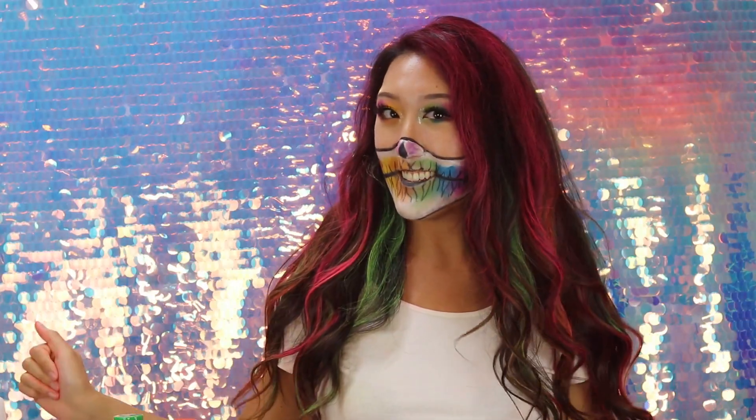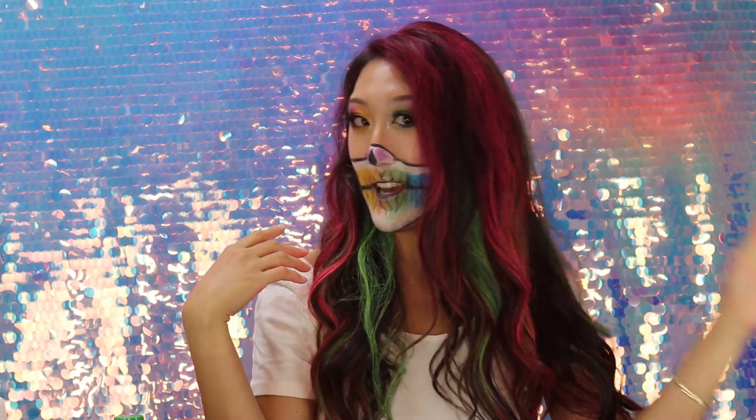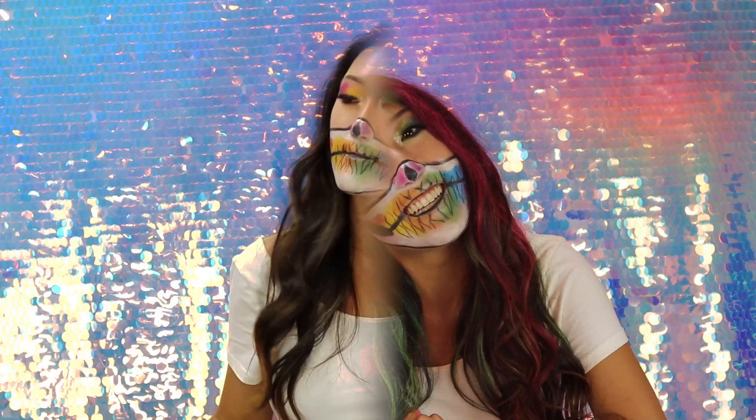So this is the final look. I went a little heavy on the pink but it's perfect for my makeup look. The best part is that it's temporary — I can just wash it all out. Thank you guys so much for watching.